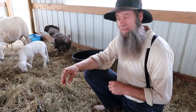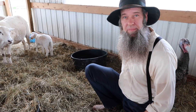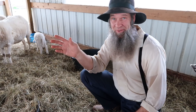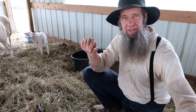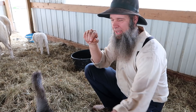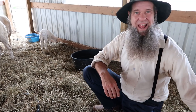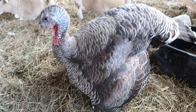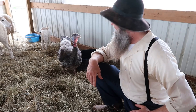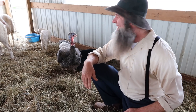Katahdins put on meat well and grow fast — within a year you can get a lamb up to about 80 pounds. Our breeding pair of turkeys is working out well too. Mr. Turkey walks around all proud, and Mrs. Turkey has been laying eggs. We're not sure if she's getting fertilized yet, but we should start seeing some breeding action pretty soon. She always follows me around and picks on Stacy.